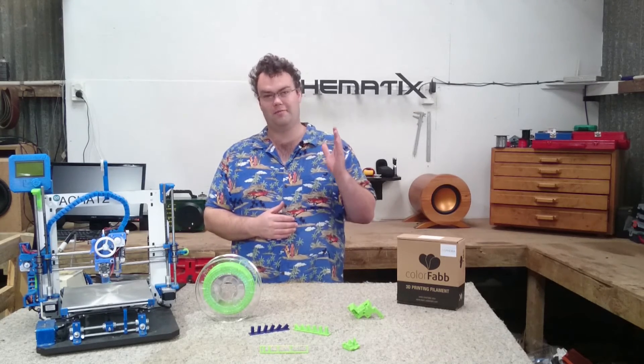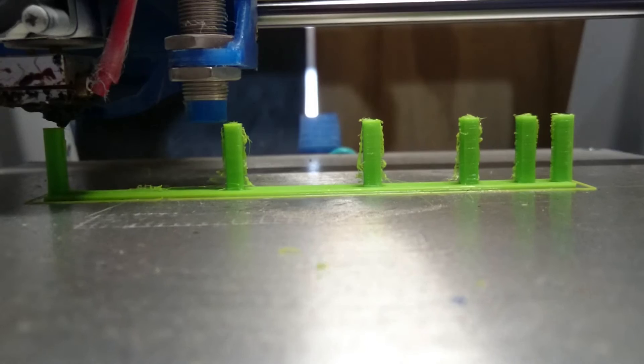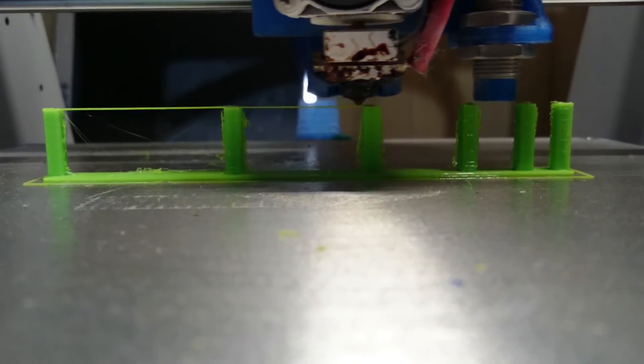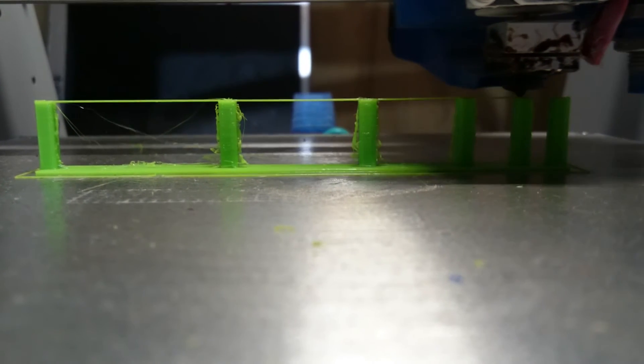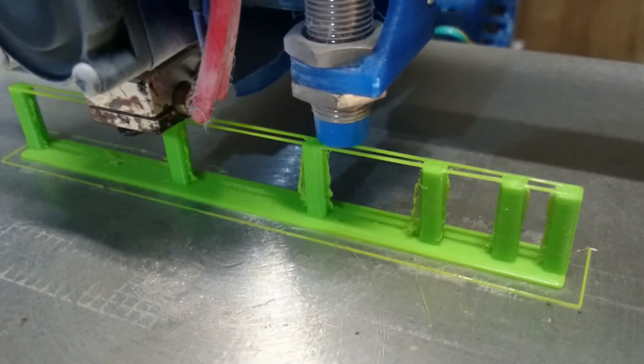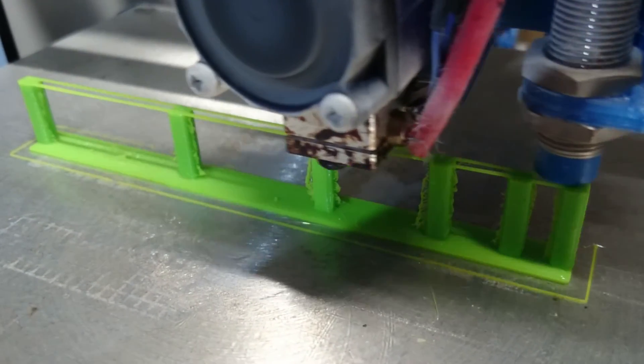Lastly, we have the bridge test, where the filament must bridge gaps with no support at all. The gaps are 5, 10, 20, 30, and 40 millimetres. With the cooling fan enabled, XT easily bridges even the 40mm gap with no noticeable droop. If you want to print either of the last test prints, links will be found down in the video description.